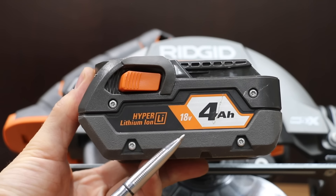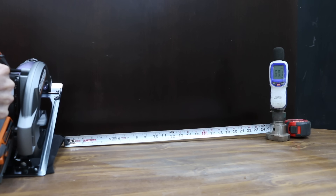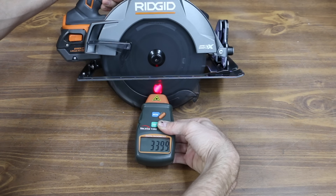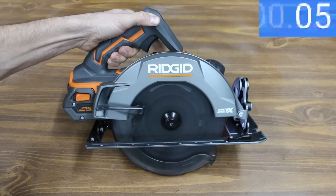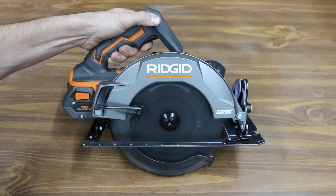I'll be using 4 amp-hour batteries to test all the saws. 80.1 decibels for the Ridgid. The Ridgid claims 3,700 RPM, but it came up about 300 RPM short at 3,401. The blade brake is very fast at 0.3 seconds from full speed to full stop.